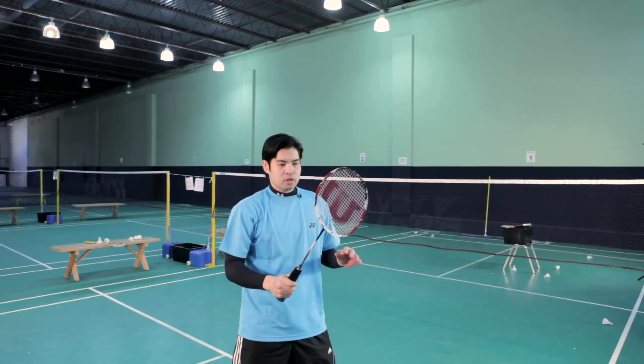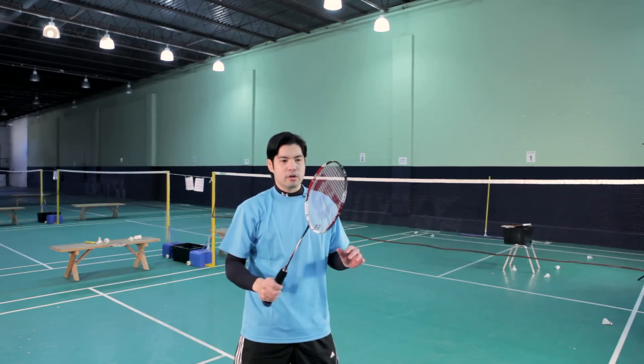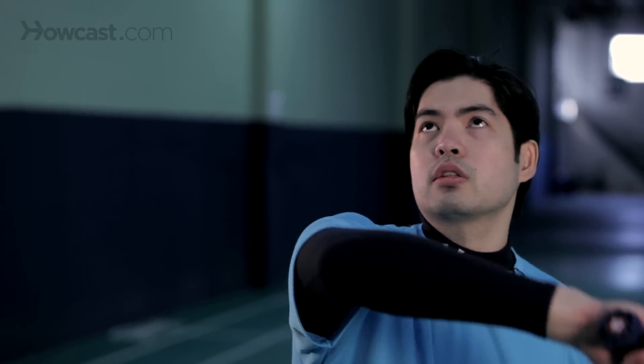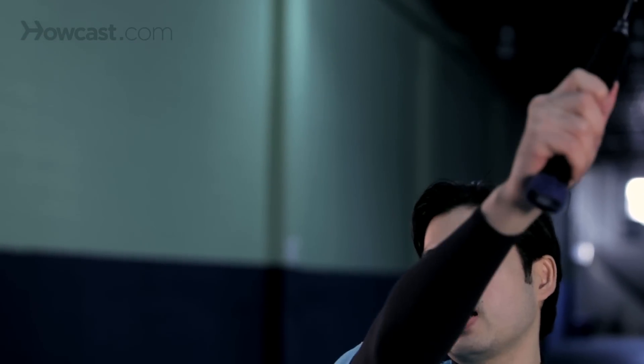Now I'd like to say a couple words about the point of contact when you hit a backhand overhead clear. You want to strike the shuttle when it's more or less directly above your head, or even a little bit behind your head.